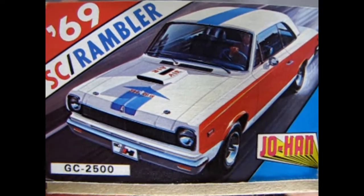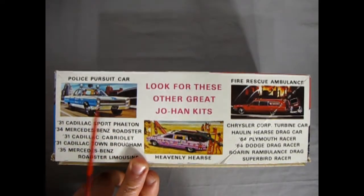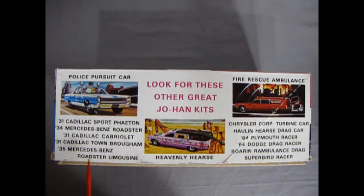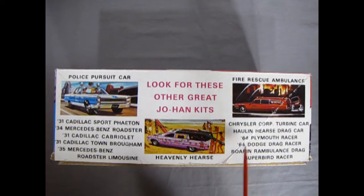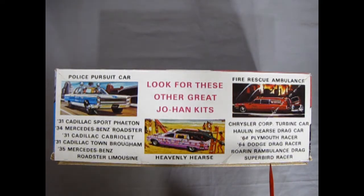The end of the box looks very much like the front. Here we have the other great kits available at the time — I sure wish they'd come back somehow. There's the police pursuit car, which was amazing with so many options and the biggest decal sheet for police cruisers ever. Then '31 Cadillacs,' Mercedes, a lot of Cadillacs. The Heavenly Hearse — another great one everybody desires. The rescue fire ambulance. The turbine car, which you've also seen on this channel. There's a hauling hearse drag car, a '64 Plymouth racer, '64 Dodge drag racer, Roaring Rambulance drag, and a Superbird racer. I wish Johan and those guys would get it back together.